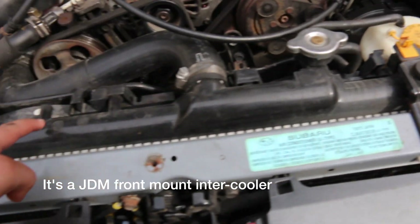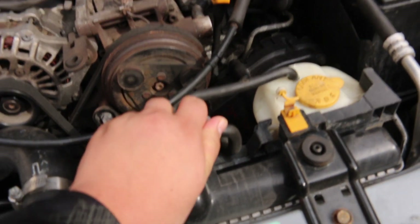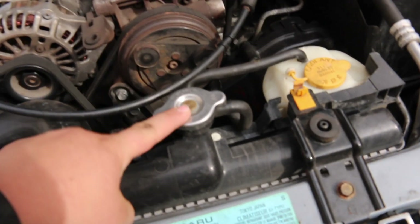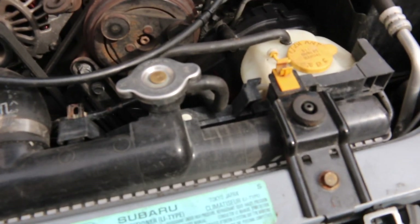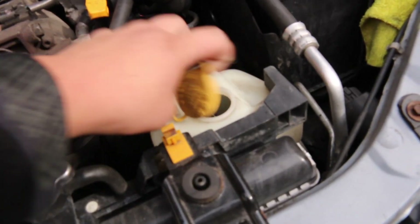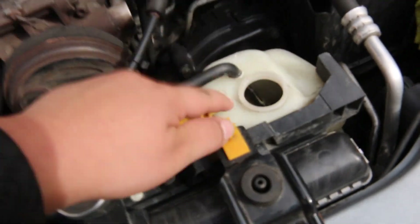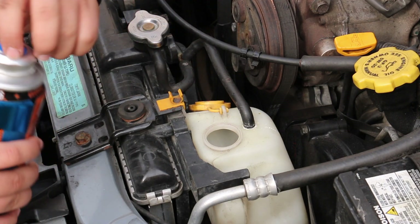Alright guys, so now we're in our engine bay and you want to look for this thick thing right here. The first thing you always want to do is slap your hand right on top of this and feel how hot it is, because you can only open this when your engine is hot. Right now my car has been sitting for a few hours so it's pretty cool, so I can't open this. In that case we're gonna open this guy right there — that's where we're gonna add our NOS.